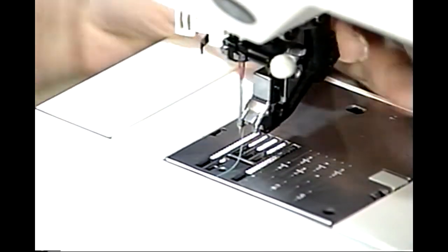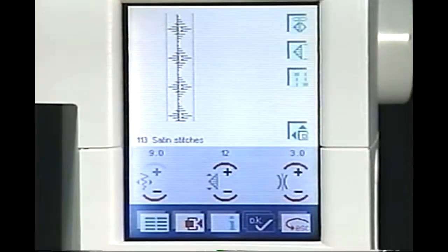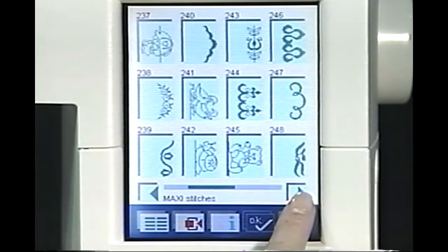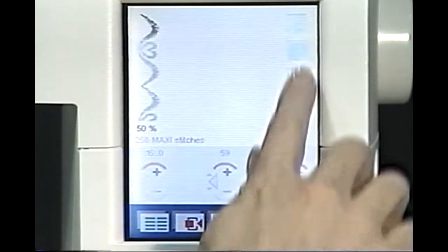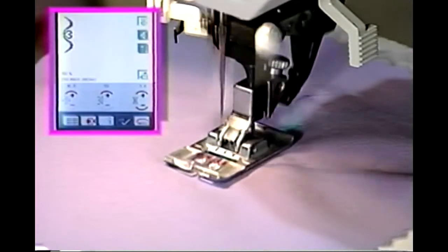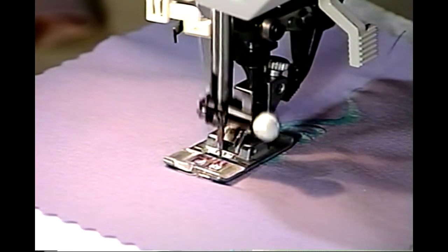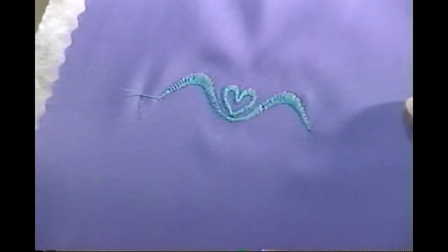Big, beautiful maxi stitch borders and motifs are a Pfaff hallmark. Snap on Presser Foot 8, which provides maximum support to your fabric for directional sewing. Touch the main menu icon. Touch Maxi Stitches and touch the right arrow until stitch 258 appears in the window. Touch stitch 258. Touch the Single Pattern key and touch OK. Sew the single pattern. The stitch is sewing in the same direction as shown on the multicolor touch screen. The Pfaff Creative 2140 knows the direction it needs to sew — all you do is guide the fabric. Large, perfect borders and motifs are always this easy.